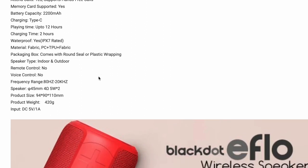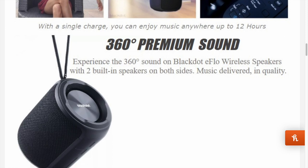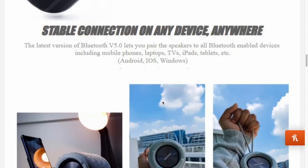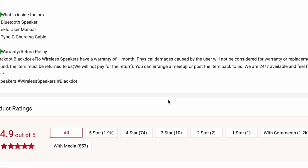It can be used indoor and outdoor. It has 360 premium sound. It has a built-in lanyard. It uses Bluetooth 5.0. It comes with a one-month warranty. Physical damages caused by the user will not be considered.